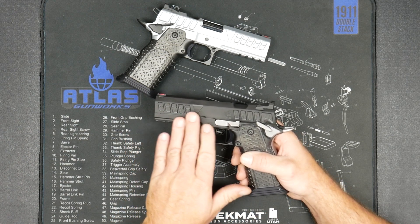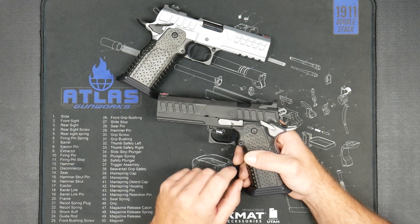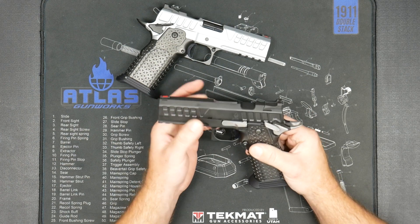It's got slide lightening and cocking serrations that are unique to the NYX. They do not go all the way through — that's so we can keep lint and dirt and debris off of the barrel.